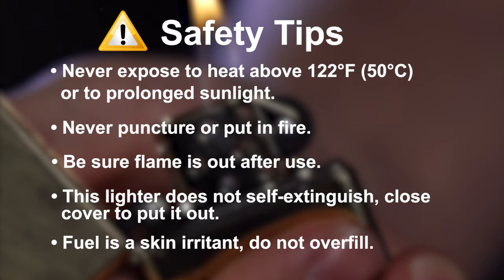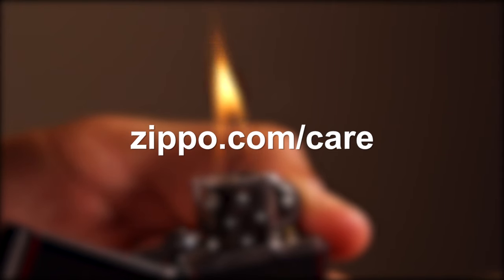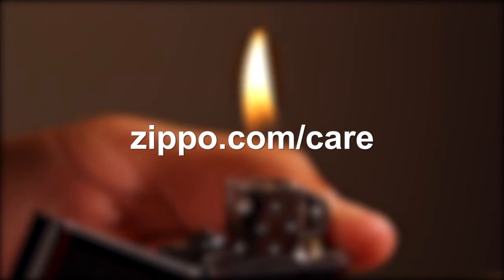Fuel is a skin irritant. Do not overfill. If you have any questions about the performance of your lighter or to obtain service, visit Zippo.com/care.